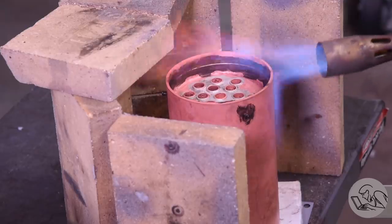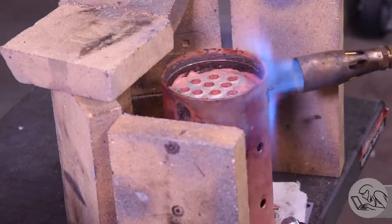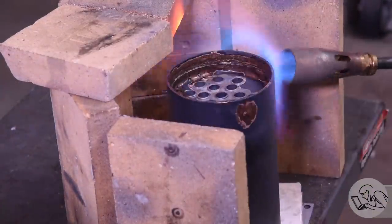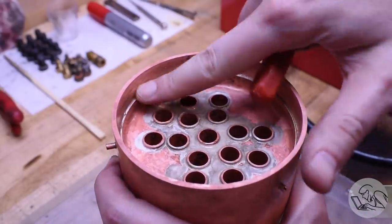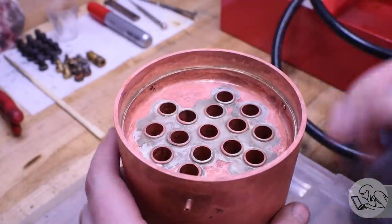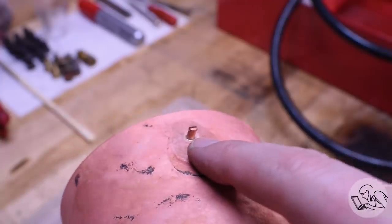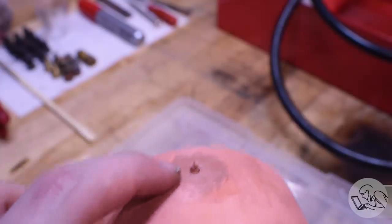Did the exact same prep work for the other side now — nothing different here, and this seemed to go well as well. After pickling, another inspection, and this joint looks good. I don't see any suspect areas there at all, other than once again the studs did not get solder through the back of them, so possible leaks there. I did get solder through the fronts of most of them, so that's encouraging. Four of the six have rings on the front; two of them do not, so those are possible leaks as well.